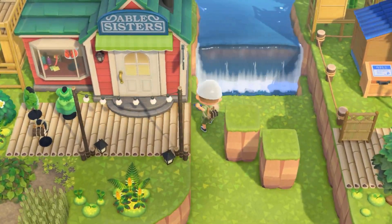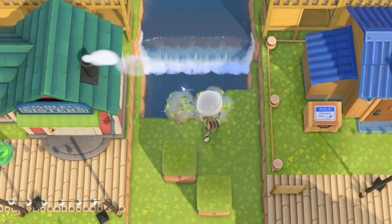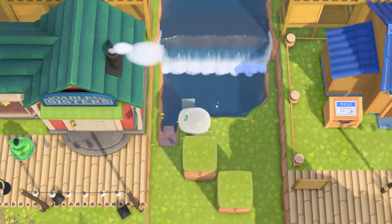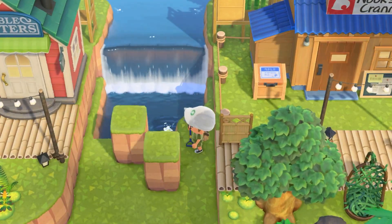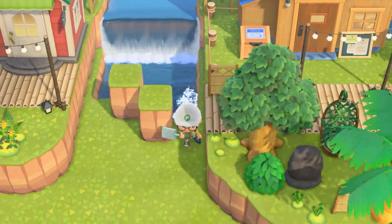We're also going to be doing some water terraforming to help tie this all together. We're going to use this waterfall here to create kind of like a cave - a way for the water to come out. We need to do water terraforming all the way down to create like an awkward pathing that I was thinking of. It's going to look really cool, I'm really excited.